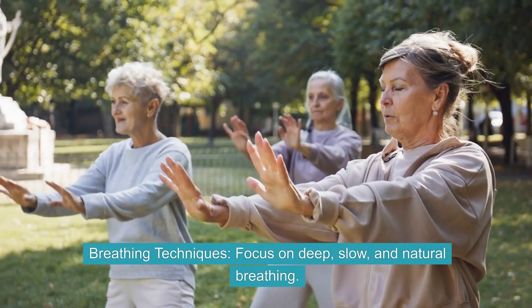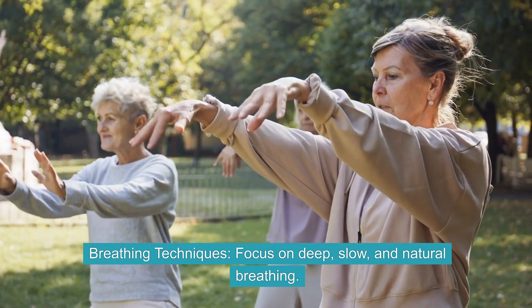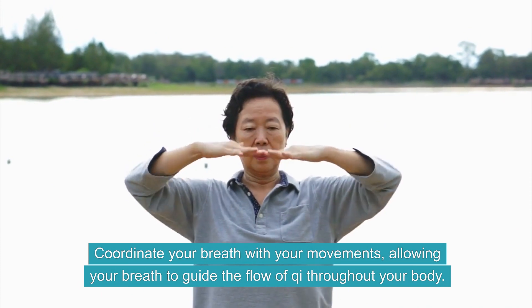Breathing Techniques. Focus on deep, slow, and natural breathing. Coordinate your breath with your movements, allowing your breath to guide the flow of Qi throughout your body.